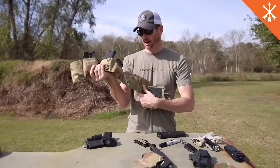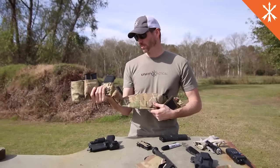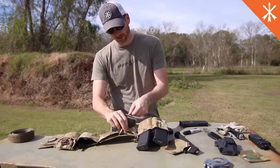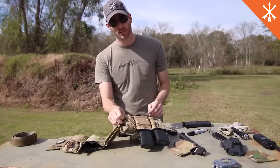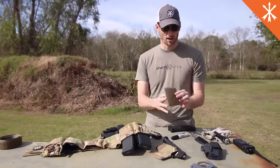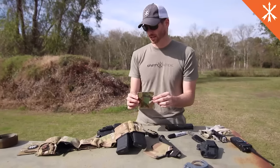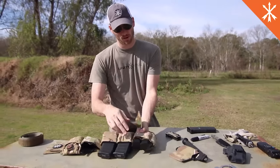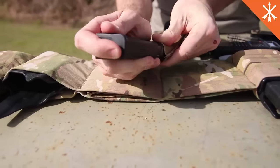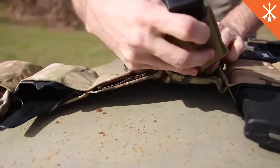One, it's made out of two-way stretch material so it stays tight on you when you put it on. All of the cells have Velcro on the inside so it allows you to use any Velcro-backed patch. For instance, you have just Velcro sewn to elastic here so you can use this for magazine retention inside the pouch like that, and then you can drop it in the cell.